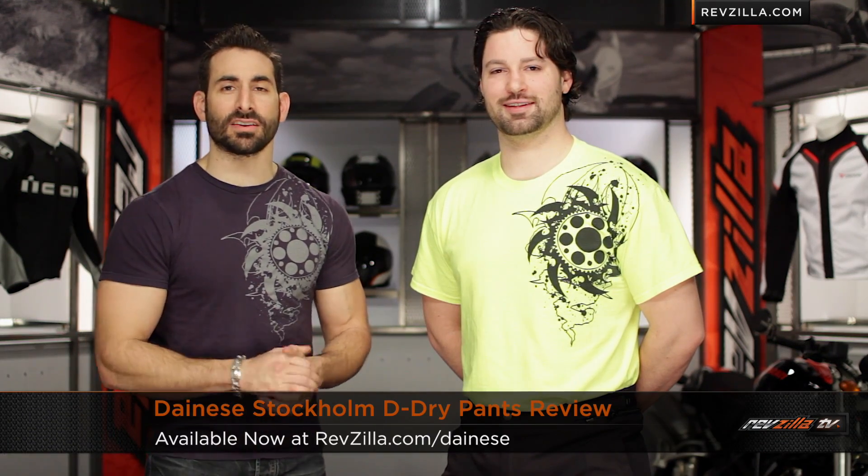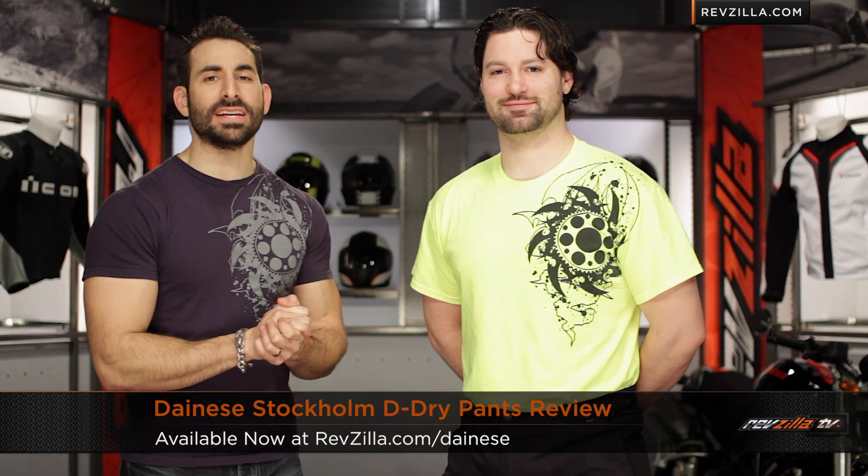Hey, this is Anthony. This is RevZilla TV — here we can watch, decide, and ride. Welcome to our detailed breakdown of the new Dainese Stockholm D-Dry pants, available at RevZilla.com.